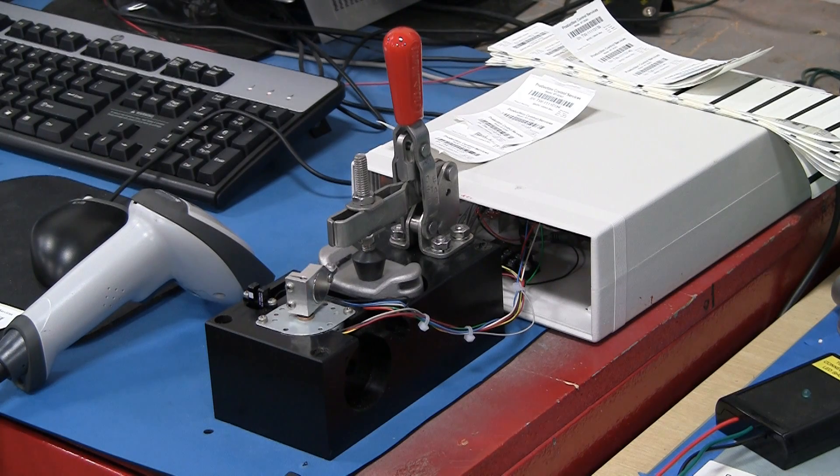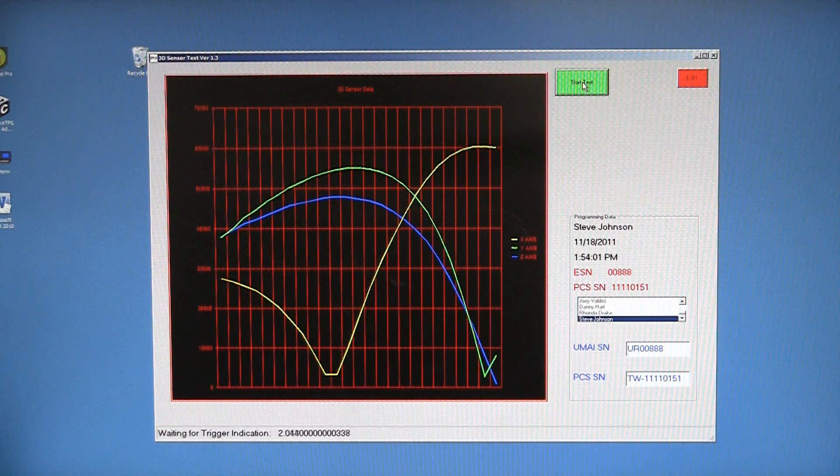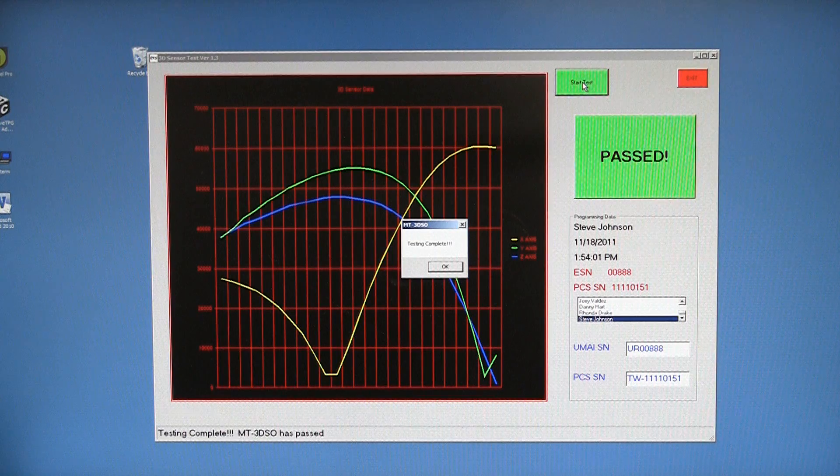We do extensive quality control on every unit before it leaves the factory. Each unit gets a 25-point, 3-axis electronic test. It gets tested for functionality and all the information is stored electronically inside the unit itself.